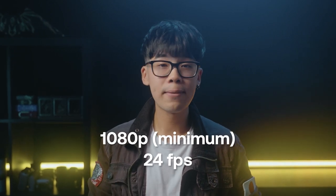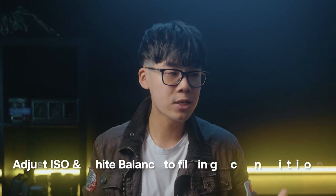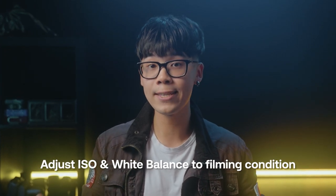I know this is starting to look like a grocery list, but if you already have some shooting experience you'll know what each of these settings does and how they affect one another. The baseline settings I recommend for most scenarios is shooting at least 1080p at 24 frames per second with a 1/50 shutter speed, then adjusting your ISO and white balance depending on your scene.